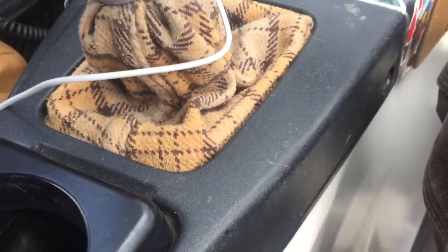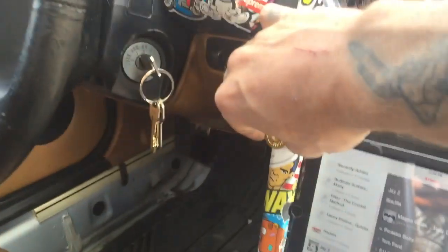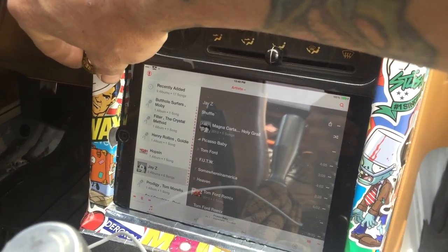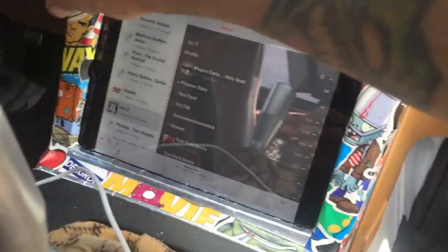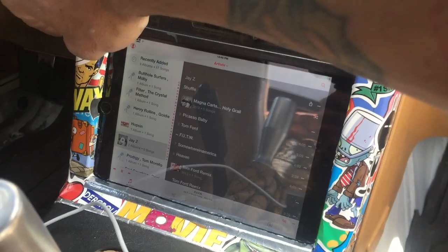Don't forget to put the fuse back in. All right, let's test this. Power is on, the amp light is on with the key on — pretty good. I'm gonna change the song so I don't get a copyright notice.